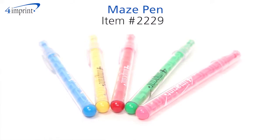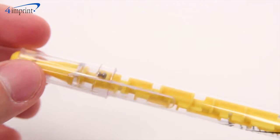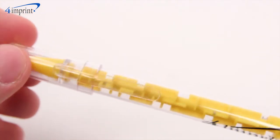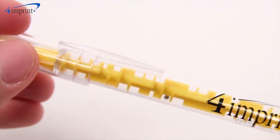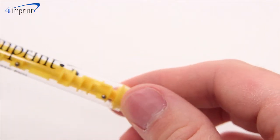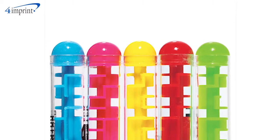This wonderful pen writes smoothly and features a built-in maze for those times when boredom strikes. Simply rotate the pen to move the enclosed steel balls through each twist and turn and get them from one end to the other. The colorful plastic maze is visible through the clear plastic barrel and there are numerous fun colors for you to choose from.